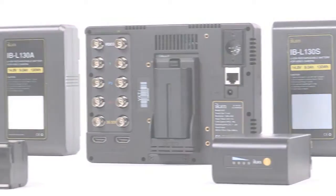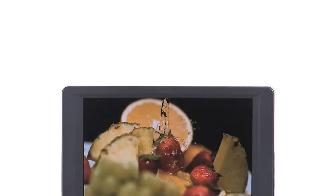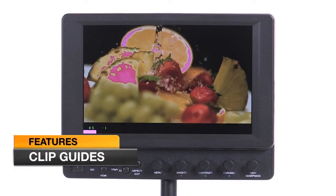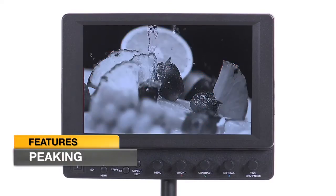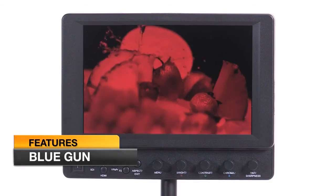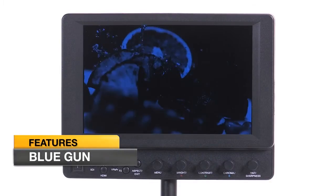The VX7i is also equipped with valuable software features such as false color and clip guides for gaining proper exposure, as well as peaking and pixel to pixel for ensuring sharp focus, and calibration and display features such as blue gun,